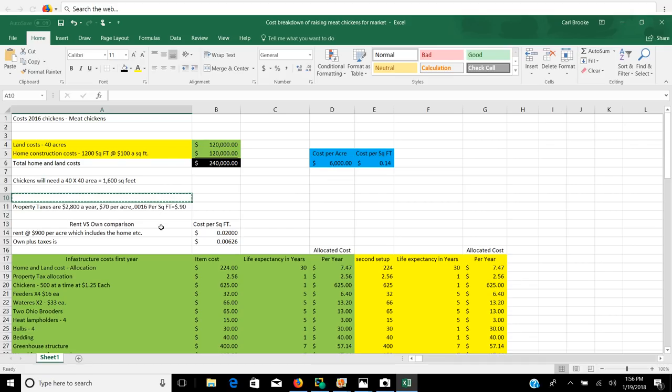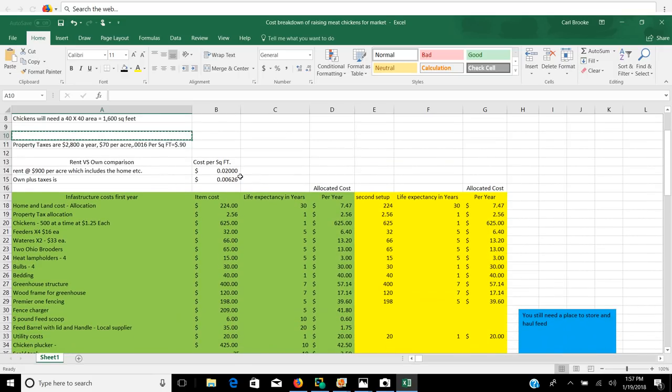I'm also going to include a rent versus own comparison. If you were to rent, as we showed in the previous video, you could rent a house on an acre of land here in Ohio for $900 a month. So if you rent that house, your cost is 0.02 cents per square foot. If you own that property and pay taxes on it — figuring you spent $240,000 amortized over 30 years plus annual property taxes — it actually costs you 0.00626 per year per square foot versus two cents. So it's a lot cheaper in the long run to own your land as opposed to rent.